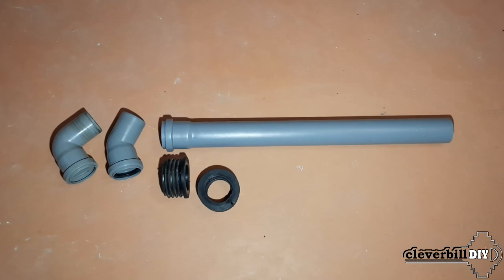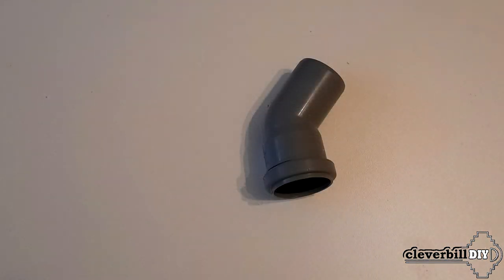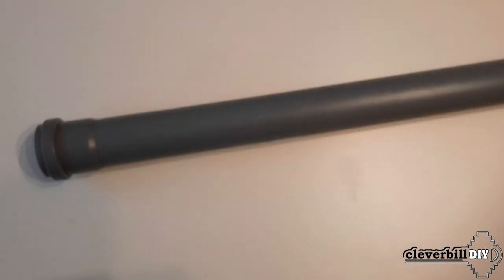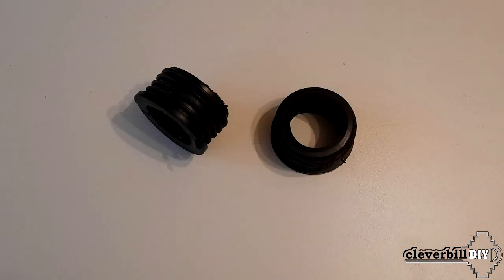As nozzles, I, like most, use plastic sewer bends of 50mm. And for their normal fit in the lid, I took transition couplings for the same pipes with an inner diameter of 50mm and an outer diameter of 73mm.